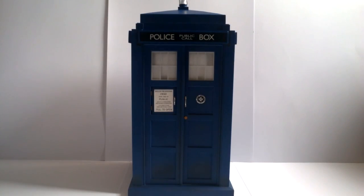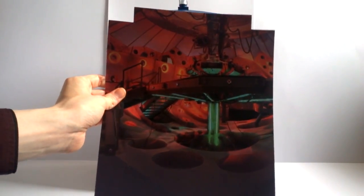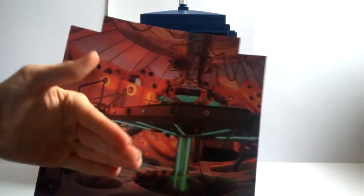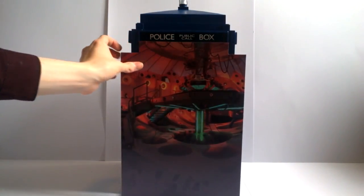Because this TARDIS design has technically been in use since Series 5 and covered two incarnations of the Doctor, Big Chief Studios have supplied three separate backdrops you can put within the TARDIS to represent whichever figure you display with it. The first is for the Series 5 11th Doctor in the tweed jacket — a translucent print on a flexible, high-quality plastic material, showing the TARDIS doors opening with a really nice green glow inside.